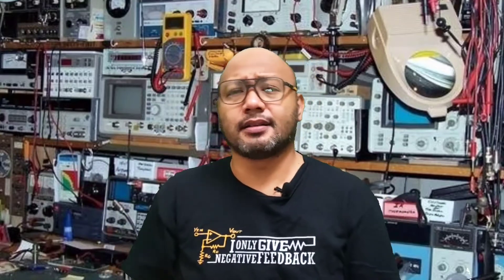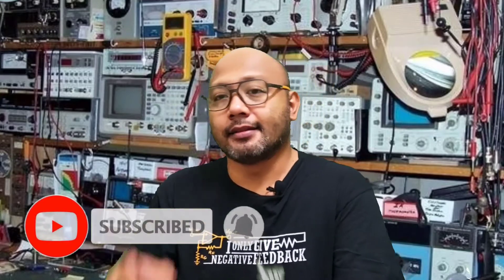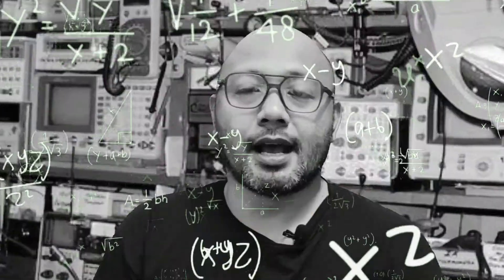Welcome back, this is your Kuya Riel TV. If you are new here on YouTube, kindly subscribe and hit that notification bell so you are always updated on my latest videos. I will try to speak in English so our English-speaking audience doesn't need subtitles. Our topic in this video is about ESR meters, especially this analog one.